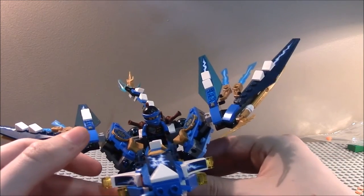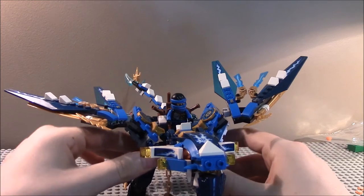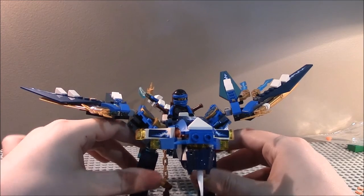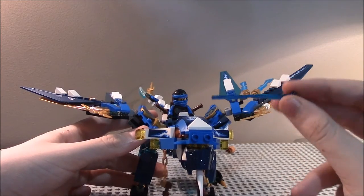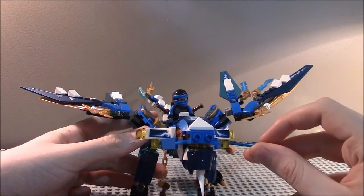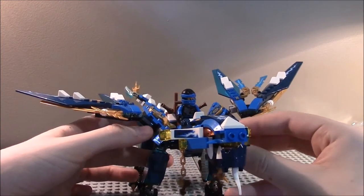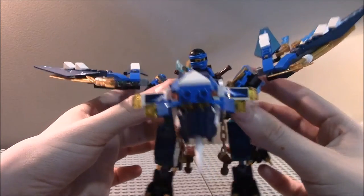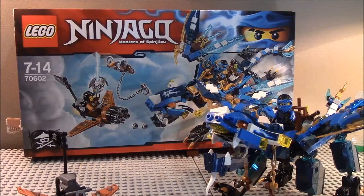That's about it for this set — pretty cool set and I totally like it. Glad I got it. One of my favorites of the wave, because it's a dragon of course. I would have to rank this probably my fourth favorite. My first favorite being Ninja Bike Chase, and Tiger Widow Island second. Now, on to the ratings.